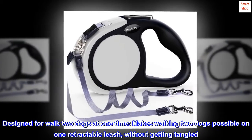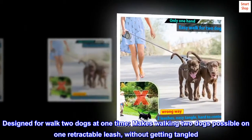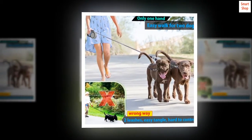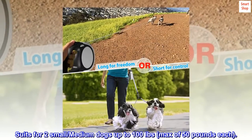Designed to walk two dogs at one time. Makes walking two dogs possible on one retractable leash without getting tangled. Suits two small or medium dogs up to 100 pounds, max of 50 pounds each.